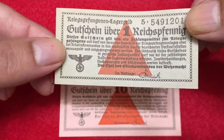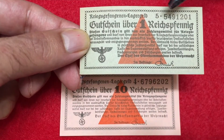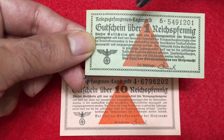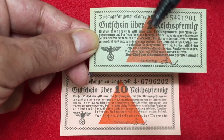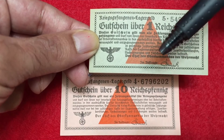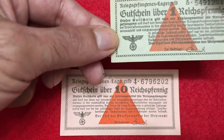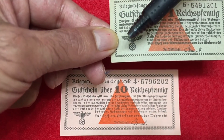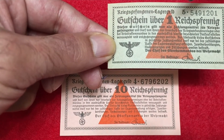This is one Reichspfennig. On the top you can see there's a serial number — that is different in every bill — here: 5491201. On the top there's a wording in German, 'Lagergeld,' and the value: one Reichspfennig. There's a triangle in red color, and below there is the signature of the signing or issuing authority. On the left you can see the Nazi symbol with swastika and the eagle — the same symbol found on paper money and many Nazi coins — and there's a rectangular border.